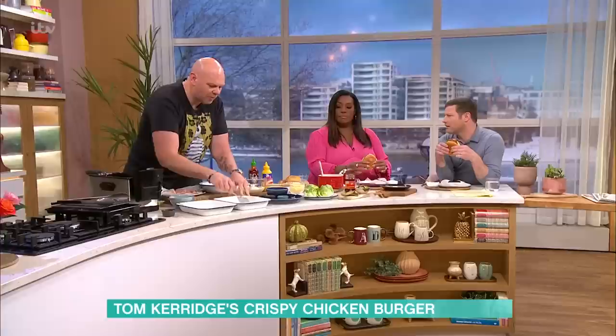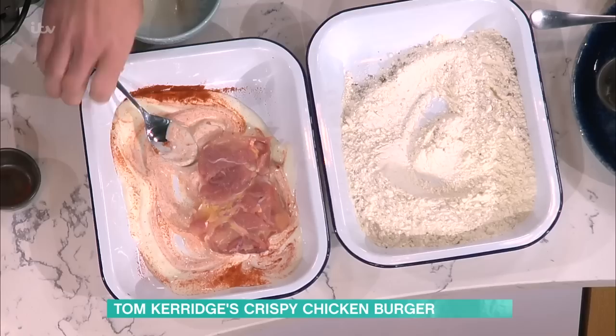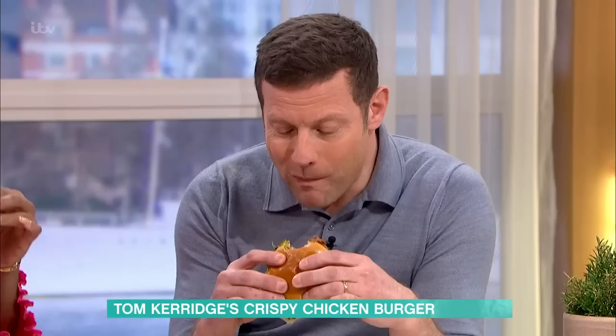That tenderising is really good, particularly when you're using chicken thighs. I'm using chicken thighs as opposed to chicken breast. They're great, but they take a little bit more cooking - that's why you tenderise them. I've bashed them out between two pieces of cling film so they're nice and thin, same size, even cooking. So you drop them into the mix.